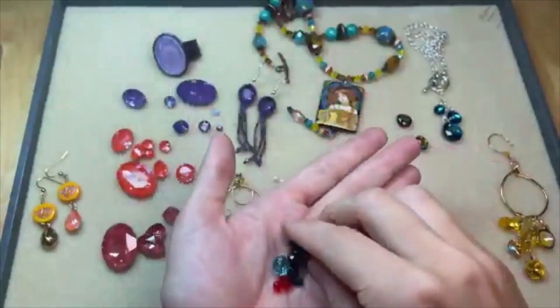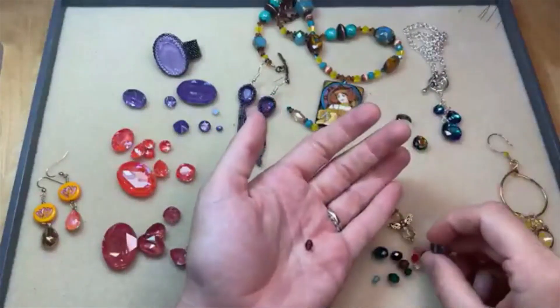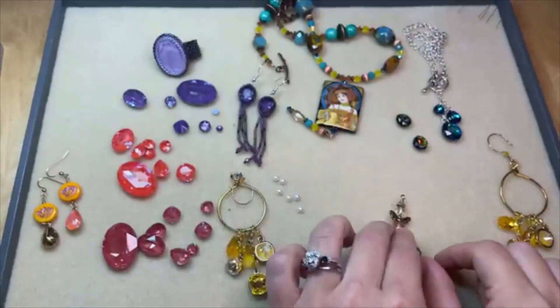Loving the new Briolette Olive Bead shape — lots of colors to choose from, classic colors too. Perfect colors for Christmas as well. We've got emerald and light Siam in there, and the crystal golden shadow is a nice elegant option as well.